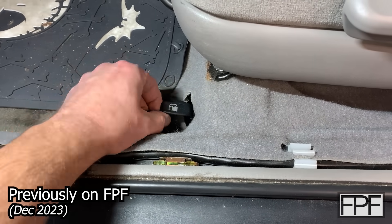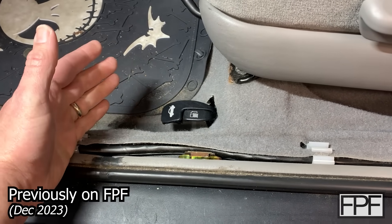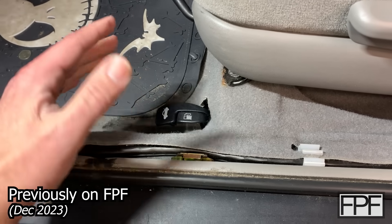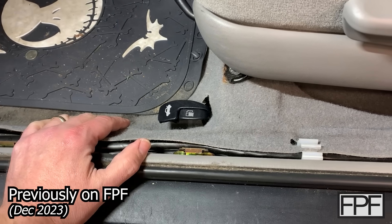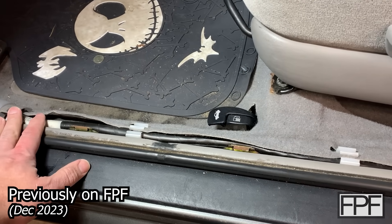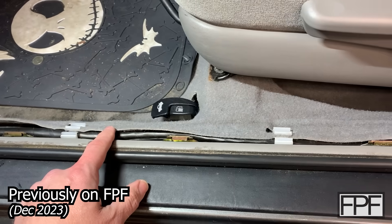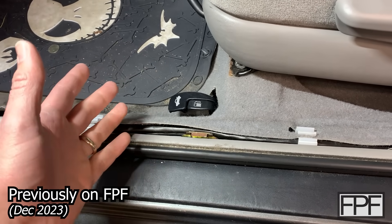It works and it works perfectly. The fuel door and trunk open without any issues. Nothing feels like it's flexing, nothing is binding up. I am really happy with this. I'm going to leave the trim off for probably a month or two just to make sure this continues to work correctly since it's a bit of a pain to get off, but yeah — I'm calling this done.